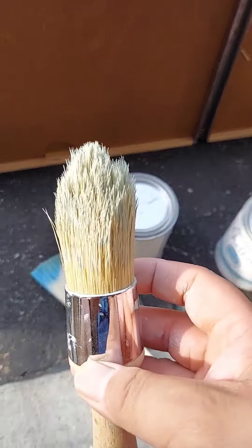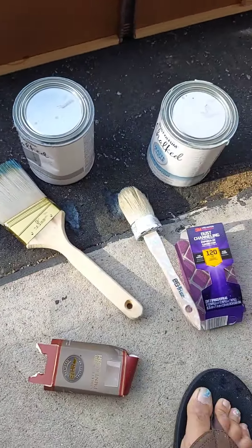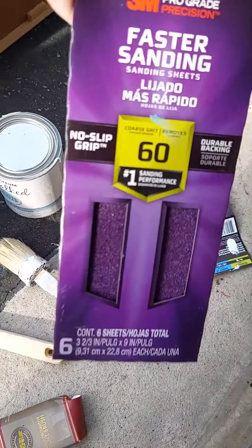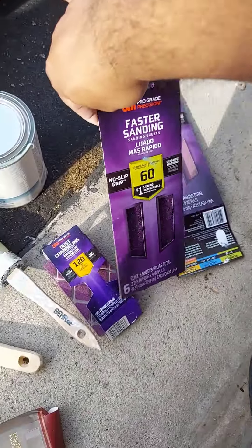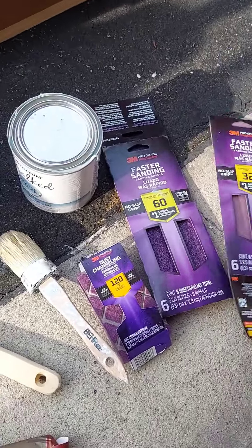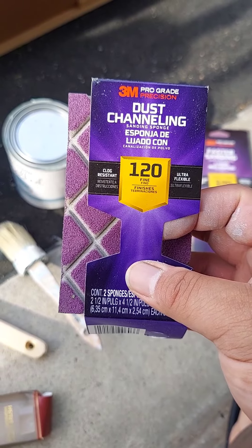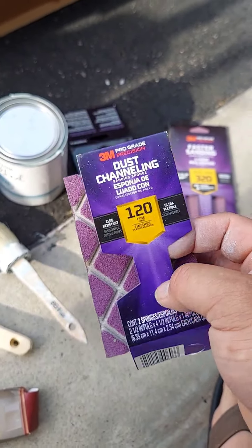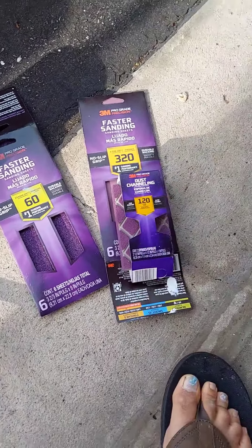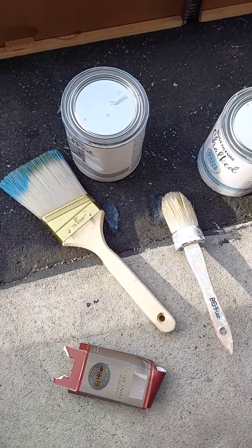This wax brush I'm going to use with the protective topcoat. I will also be using 60 grit sandpaper, 320 grit sandpaper, and a 120 grit sanding sponge — the 320 and 120 will make the top smooth.